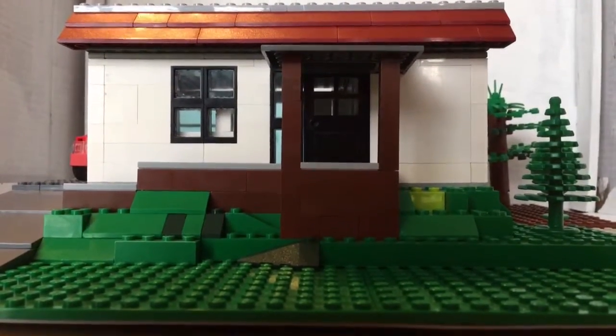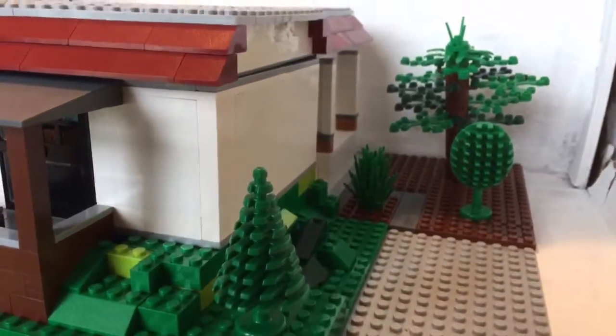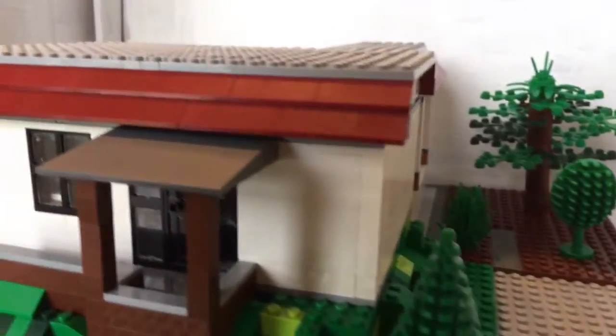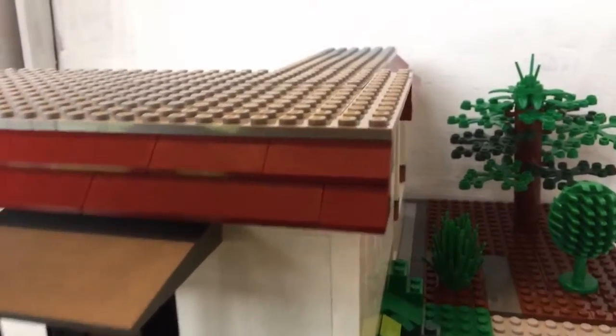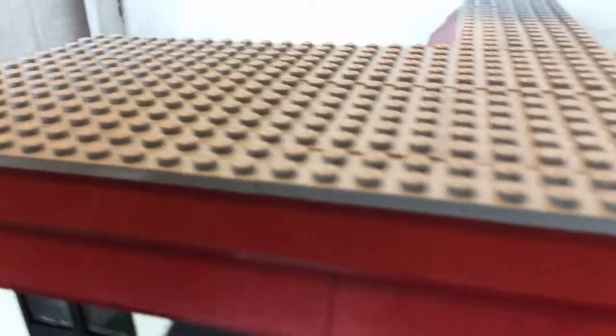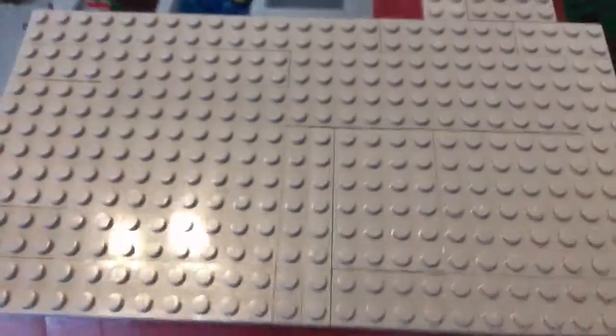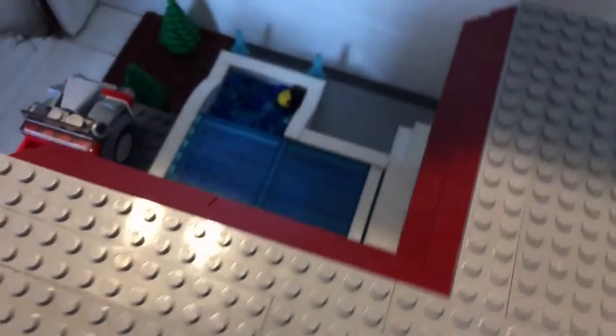Hello, this is my latest build. It is a small Lego cottage — you can see it goes all the way back there. It has a two-stud roof along with a plated top underneath. There are a bunch of supports holding up the roof, and in the back there's a special surprise: a giant pool.